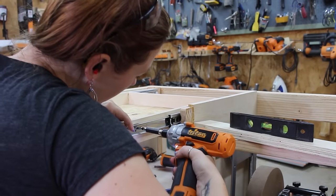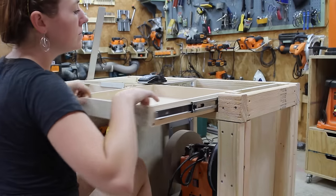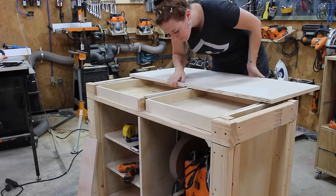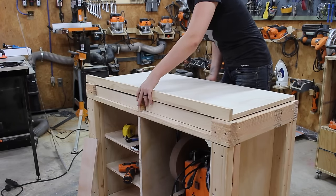Now that the cabinets were done, I attached the drawer slides and made a few drawers. I'm limited on how tall I could make the bench, so the drawers are shallow, but they do fit a lot of the turning accessories that I have. I made sure to mount the drawers before adding the top just so I'd have a little more room while installing those slides and drawers.